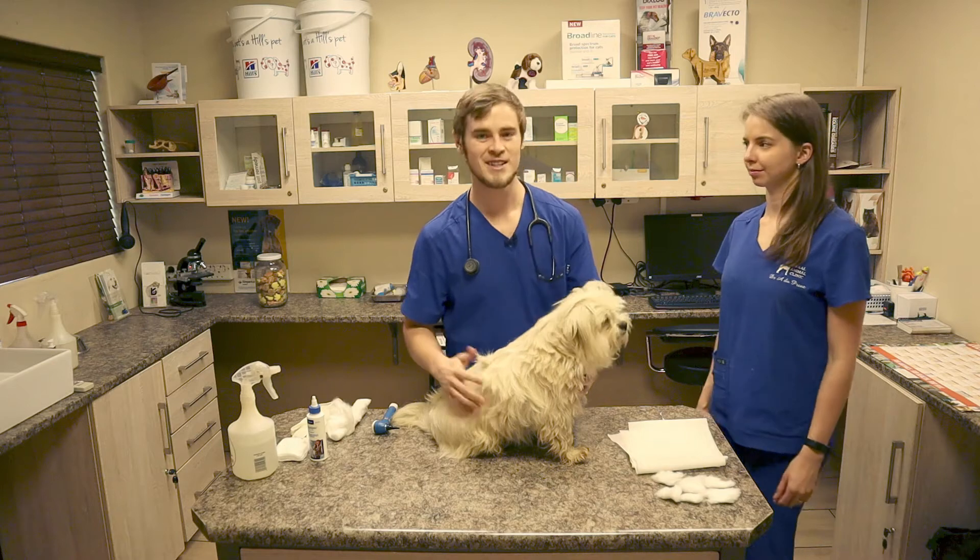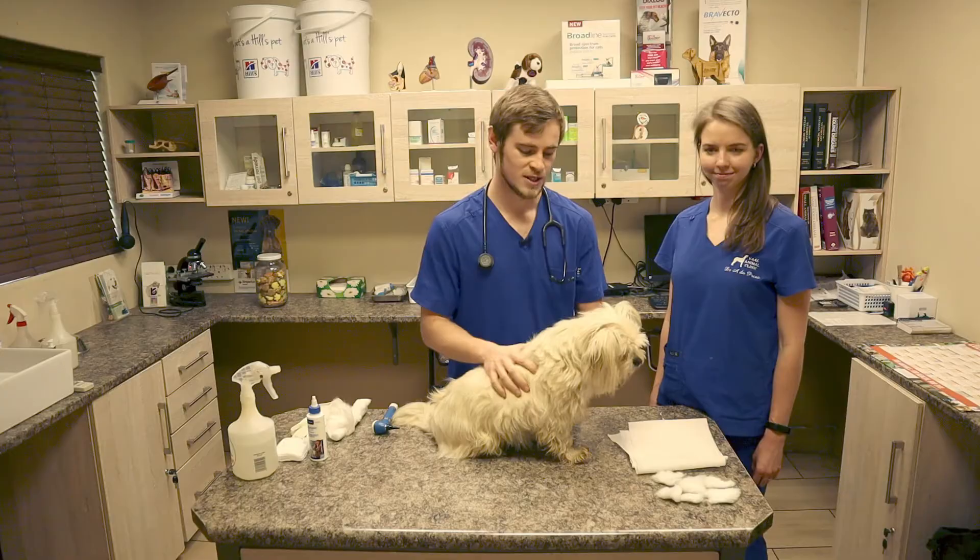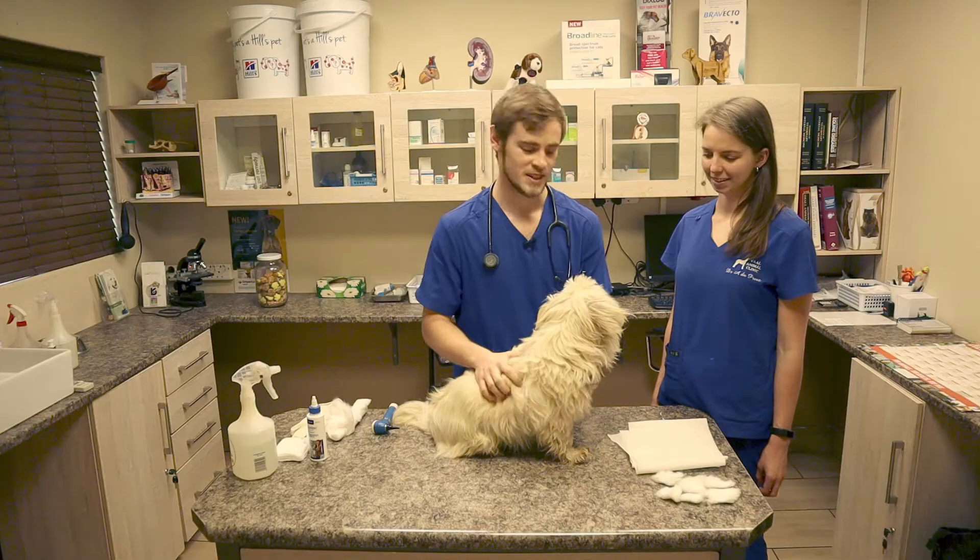Good morning everyone. My name is Dr. Pete. I'm a veterinarian from South Africa, and joining me today is Kissings, my patient, and Dr. Anarin, my wife. She's also a vet. So today we're going to demonstrate how to clean a dog's ears the proper way.